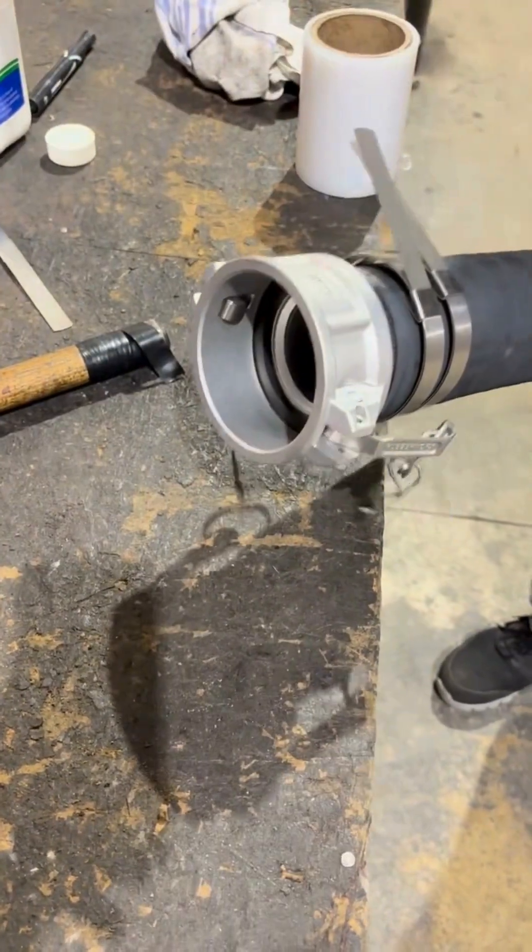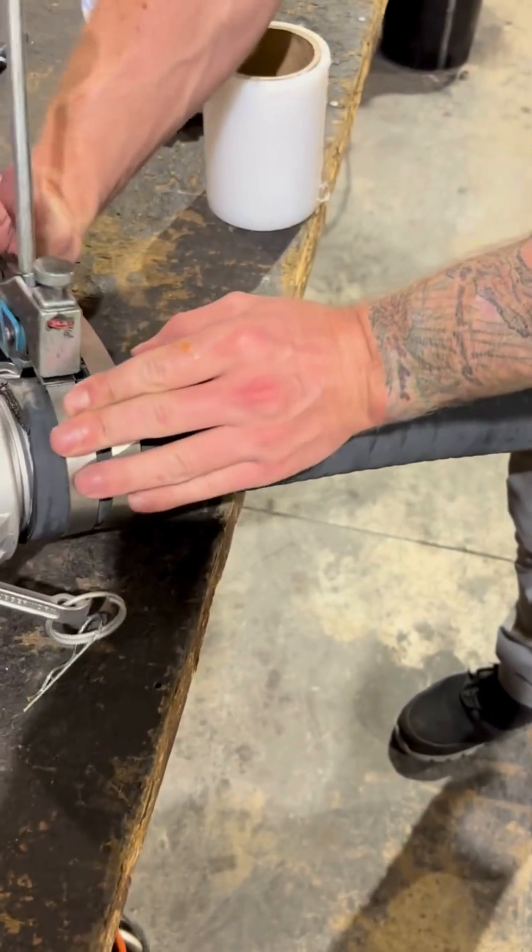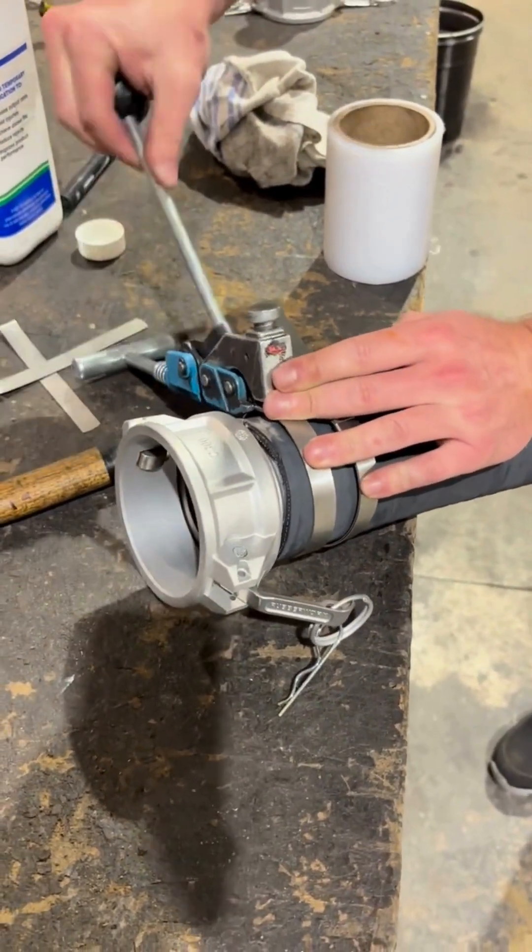With the hose end in place, we're ready to secure the clamps. Start by opening the banding tool and inserting the tab of the clamp into the slot. Begin tightening the clamp by operating the mechanical lever until the band is secured.